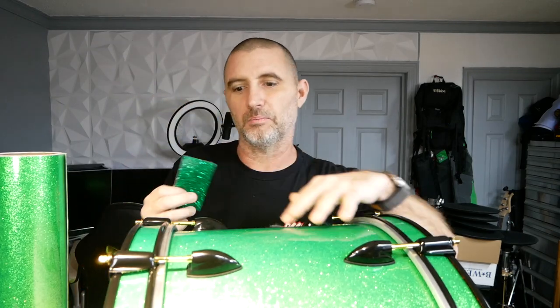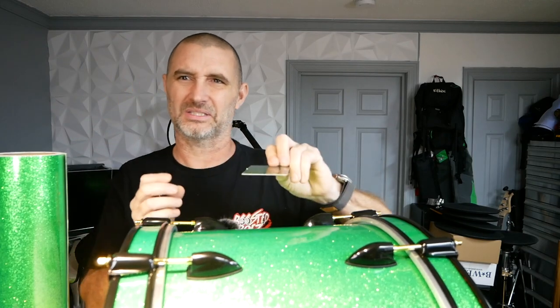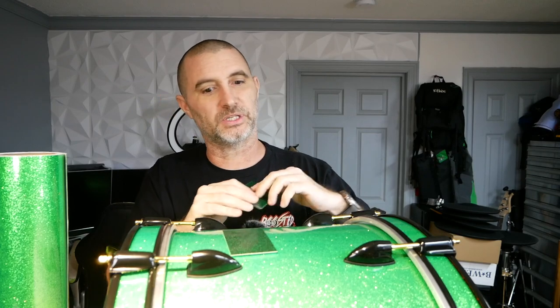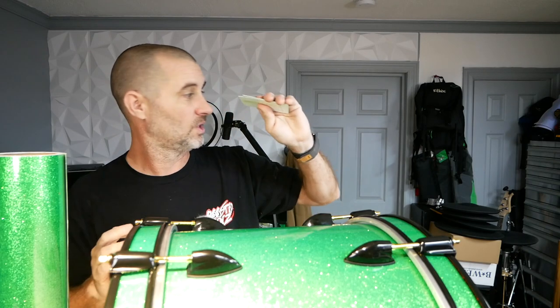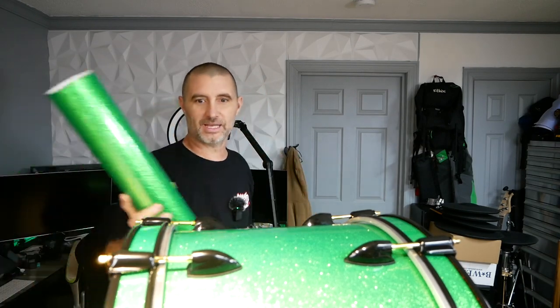A second con would be that it's slightly orange-peely — the wrap is super glossy but it's not perfectly flat glossy. That would be the only other con. It went on easy, it's easy to work with, cuts well — it looks awesome even though my camera isn't picking it up. It's glowing and I love it. Next video we're going to be building the rack for this thing, so keep an eye out — look down in the playlist. Going to be building the rack and starting to put the drums back together to get back to making some noise. See you guys on the next one!